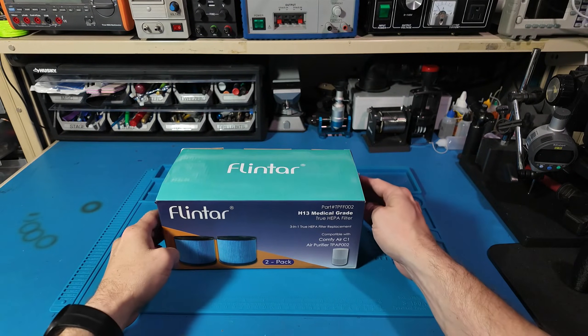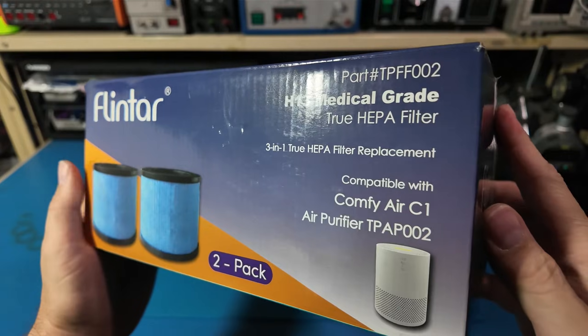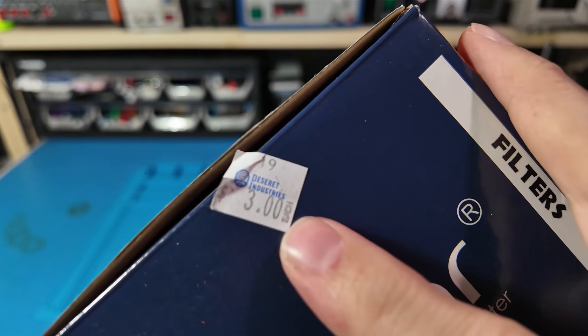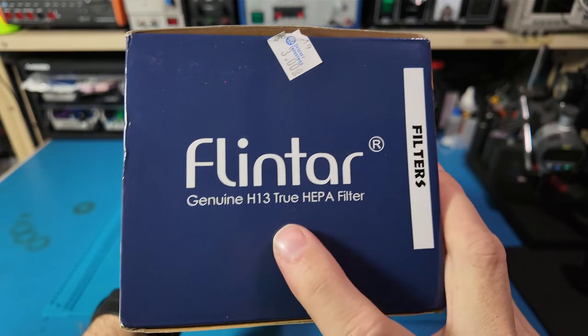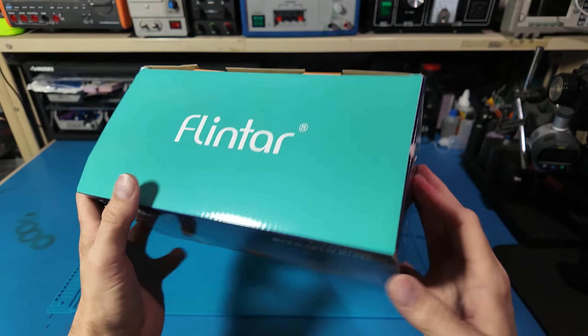Hello everyone and welcome back to Sawdust and Circuits. Today's video starts with a question: what do solder smoke, resin fumes, and a surprisingly fluffy cat all have in common? They've all been aggressively attacking the air quality in my workshop lately.